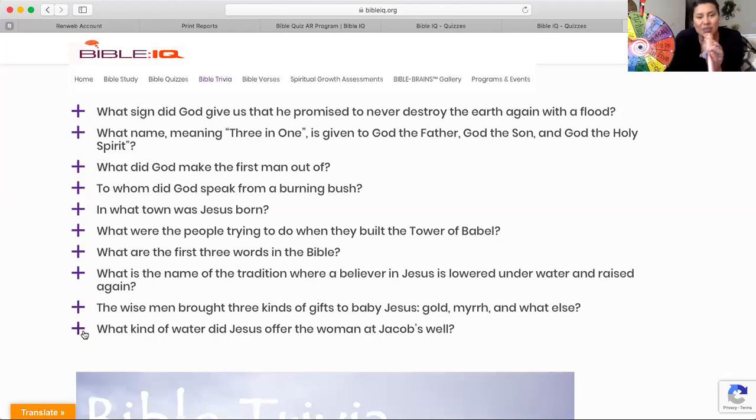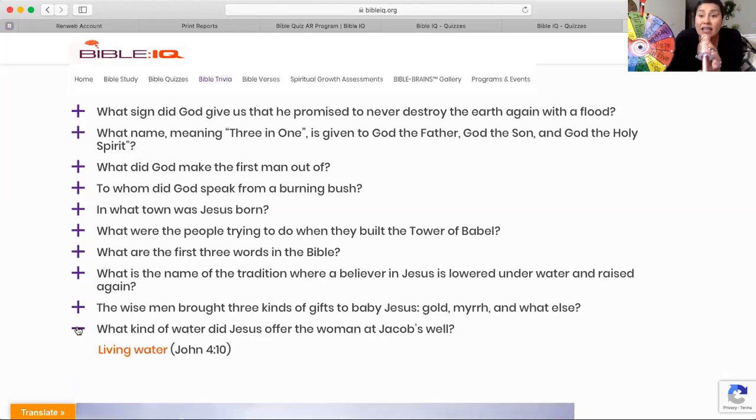And the last one: What kind of water did Jesus offer the woman at Jacob's well — the Samaritan woman? He said, "I have a water that I can give you that's like no other water. This will quench your thirst forever." It is the living water, found in John 4:10.